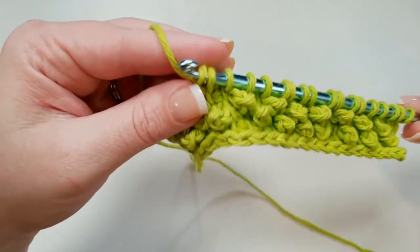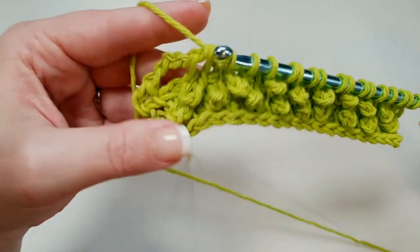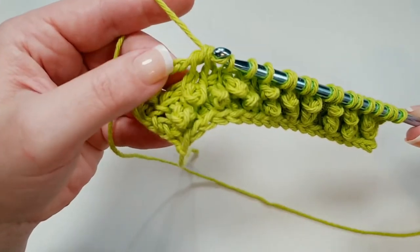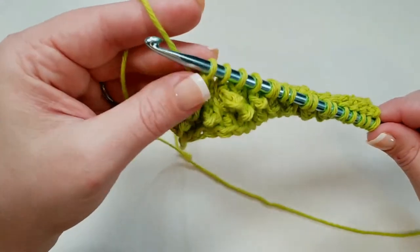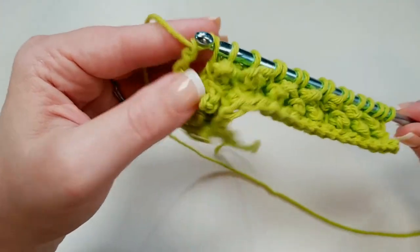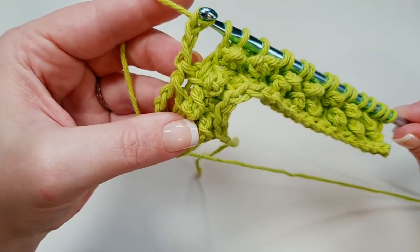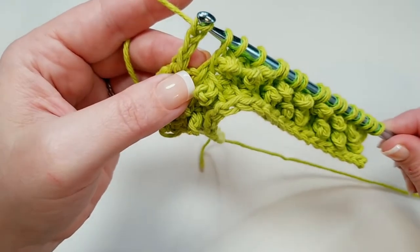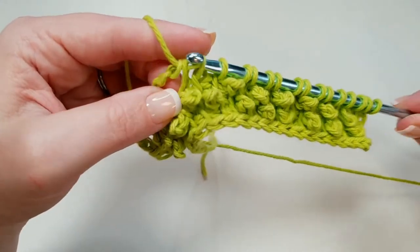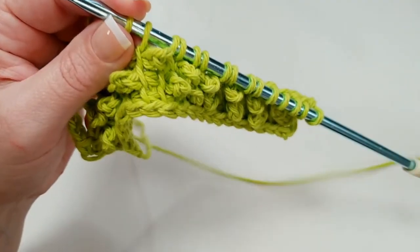So you can see I've made a chain of three right there in between that pull-through and that next loop. Now we're going to yarn over and pull through two loops twice. They've got that big chain-three loop just hanging out there right now, and that's totally fine — for now we just leave that hanging out. But now we do it again: chain three — one, two, three. Then yarn over, pull through two, yarn over, pull through two. And we just keep doing that all the way across.